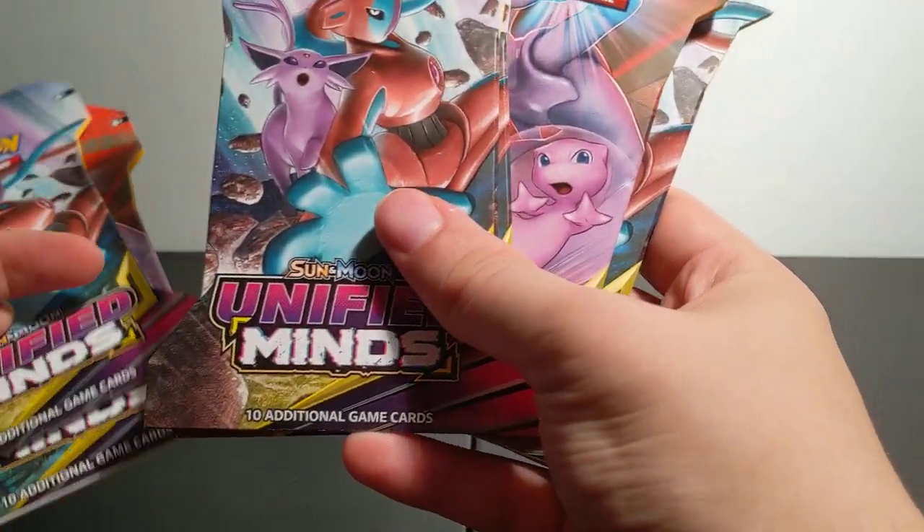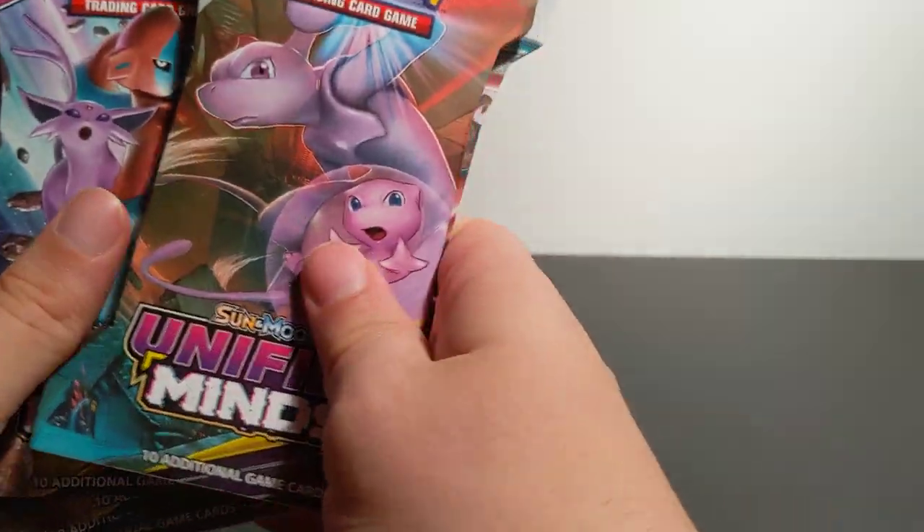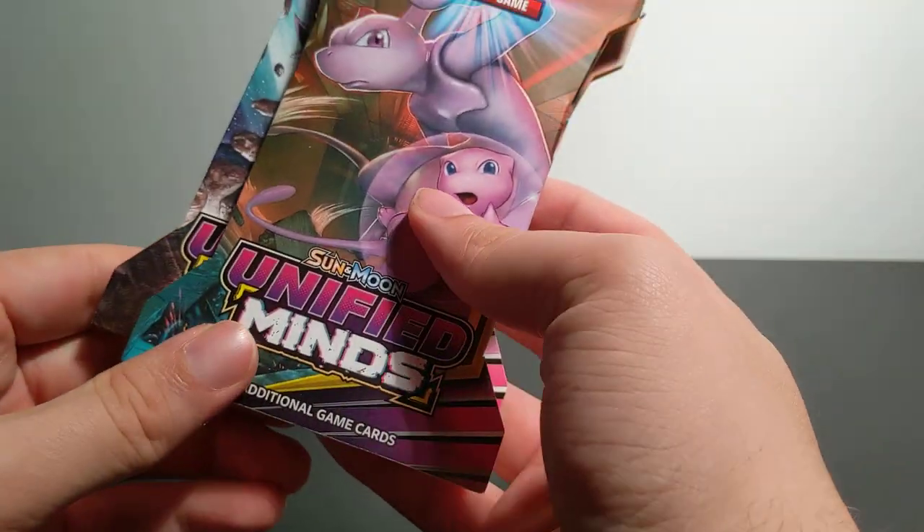Hello everyone and welcome to my first unboxing of these Pokemon cards. Look at this. We have six packs of the Unified Minds. This is from the Sun and Moon set.